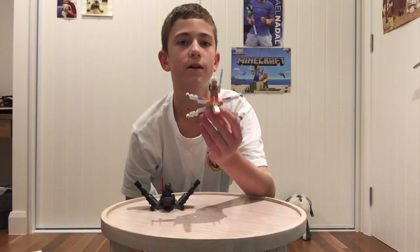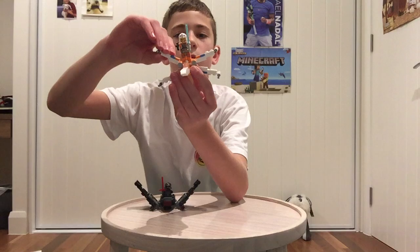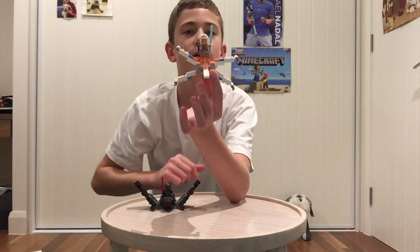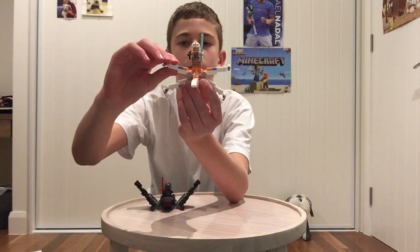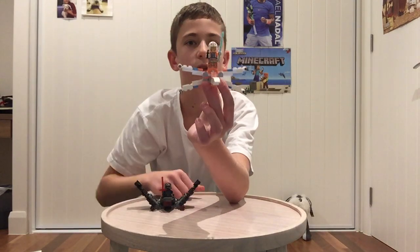There's one problem with this: when you have them both the same, it looks cool. But when you have them move differently, it looks very bad. So it's just about getting them in the right position, and then they look good.